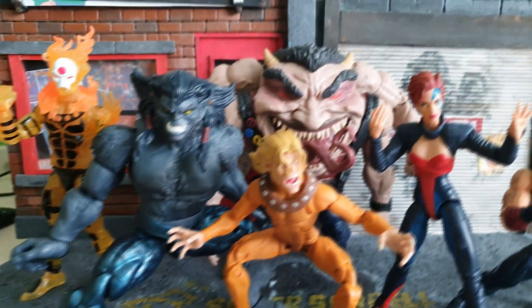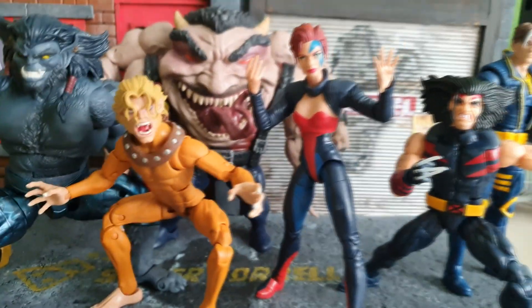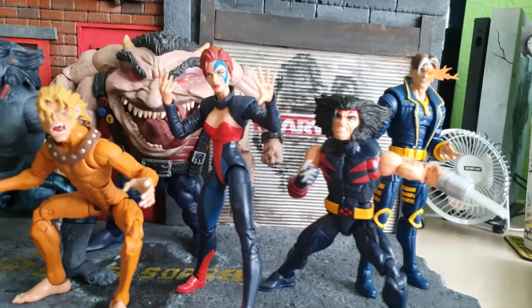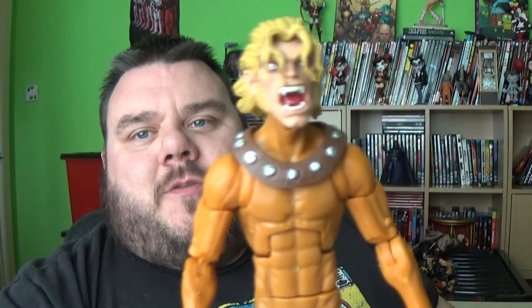We have the entire series here and the BAF figure already built up, as I have been messing around with these recently on my X-Men display. So we do have the full wave to review, so stick around guys. Hey guys, it's me, Ho, SuperZorrel.